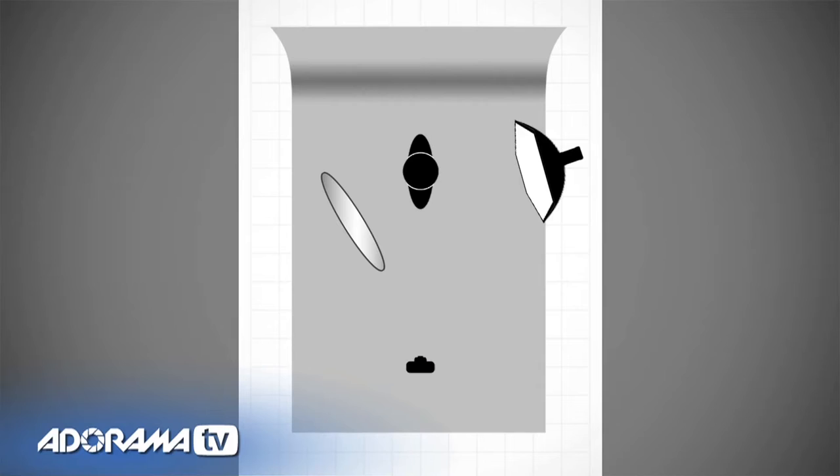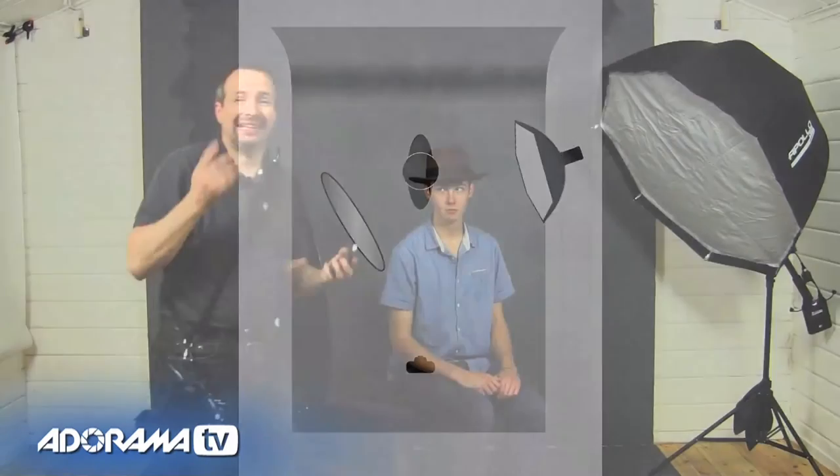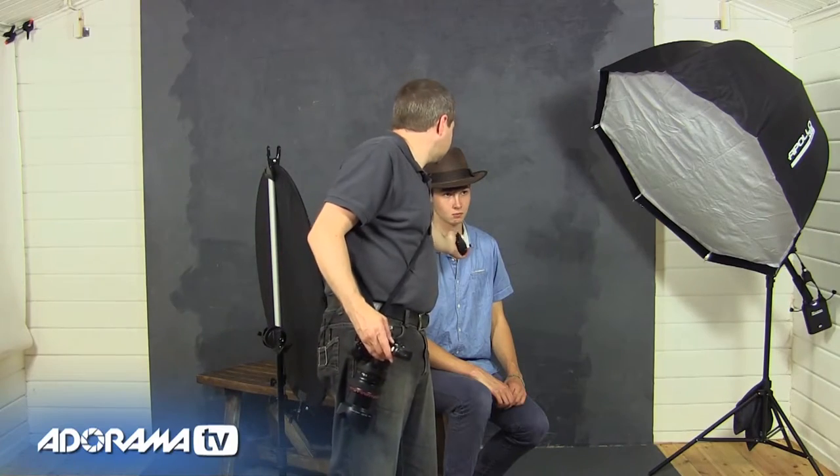That worked really well — we've got some really nice shots there with a really simple setup. Let's change the lights around and give one more shoot a go. This time we've changed the lighting pattern a little and pushed the light back a bit for more of a full-length shot. Since I've moved the light I need to re-meter. Holding the meter under Dan's chin I'm getting f/5.6 — I still want f/8 — so I need one more stop of light. Three clicks on the Flashpoint remote and I'm back to my target aperture of f/8.